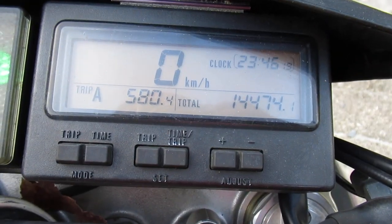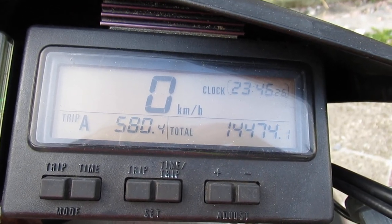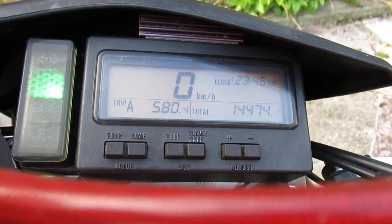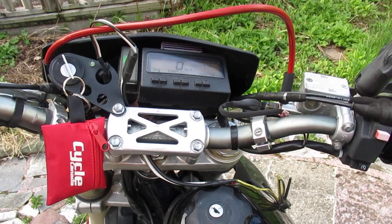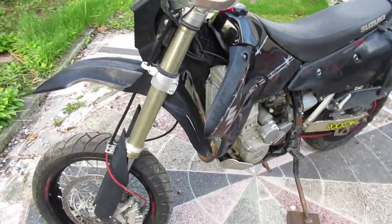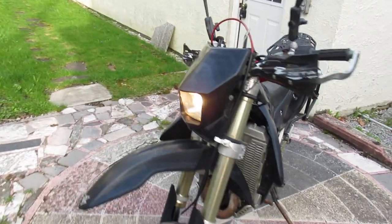The odometer reads 14,474 kilometers. I turned off the last stage of the choke — let's see if we can crack the throttle. Sometimes the first time you give it a crack it stalls out, but that's nothing wrong with that, that's just how it is. The bike's in good shape. I'm taking it to the garage tomorrow to get a safety done on it — I just changed the rear brakes as they were worn.